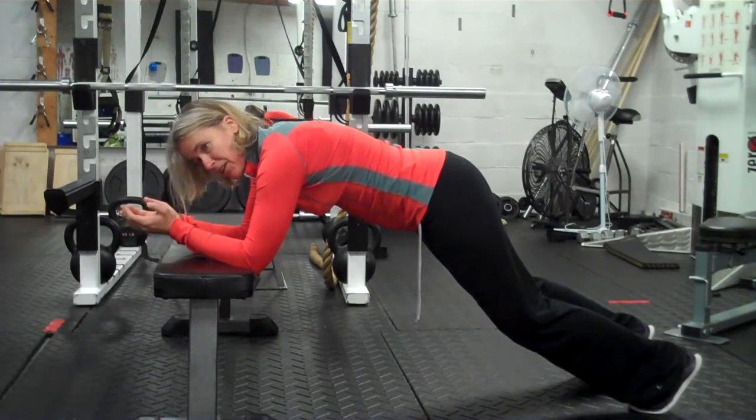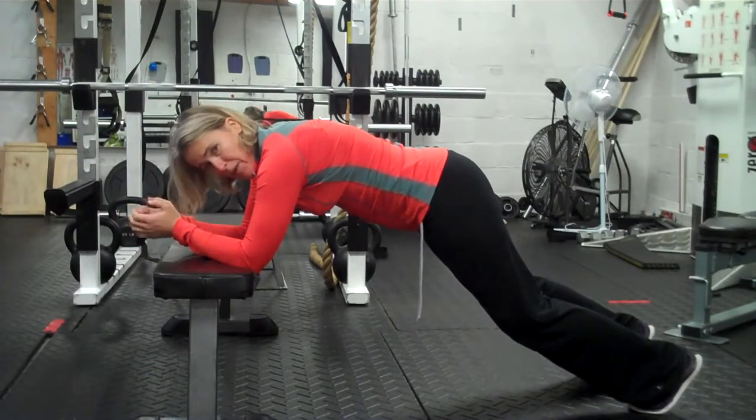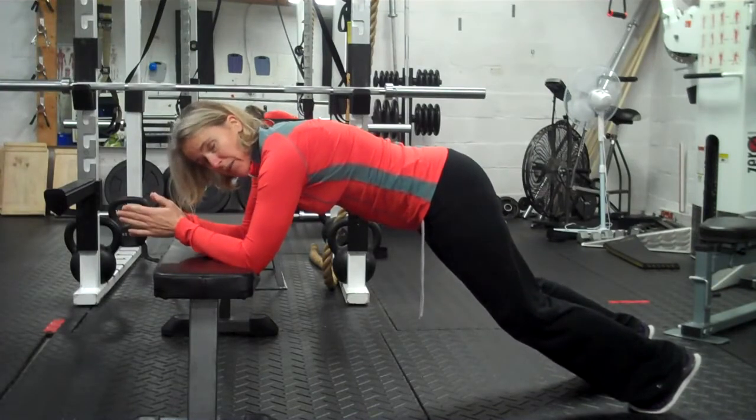Even from this position, if you start to feel your back before you feel your abs, then think about squeezing the glutes a little bit and see if that will stave off the problem a little bit longer.